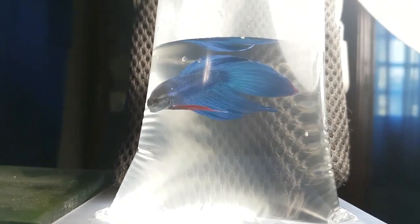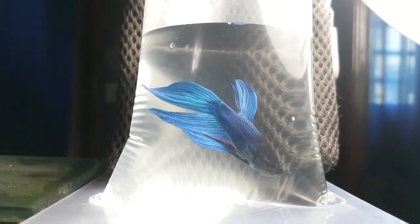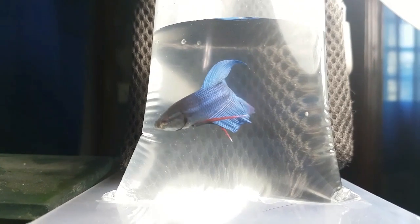So this is my new betta fish — a Veiltail Betta. If you have any thoughts about this video, please feel free to comment, like, and subscribe, and I will see you again next time.